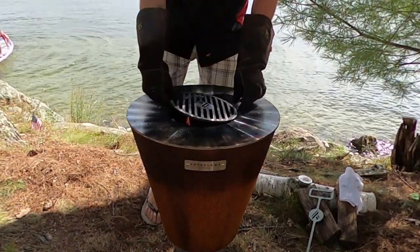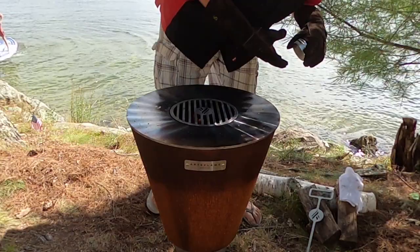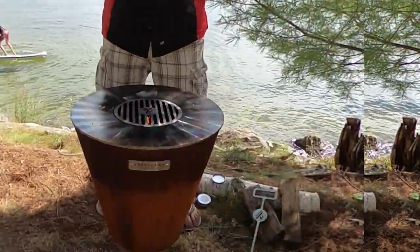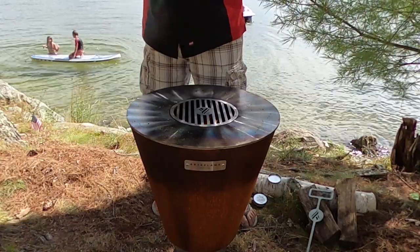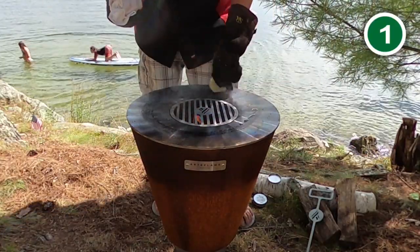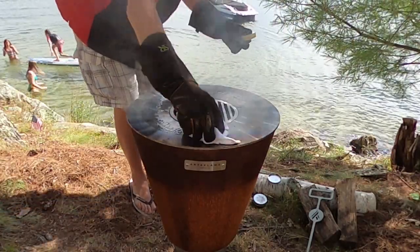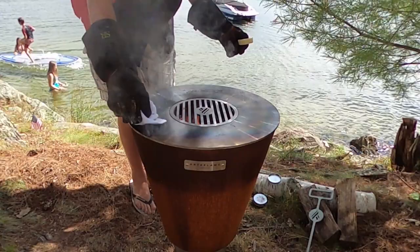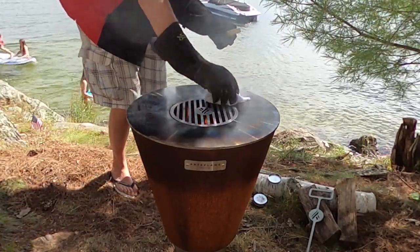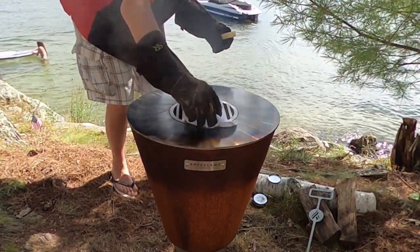Once that wood is burned down into coals, get your grate back on. Then look for your crispy puck — it's included with your Artiflame — and a towel. It just takes a little bit, so move that puck around one time and let's wipe the film off with the towel. Remember, if you're using a towel and oil, just coat it with a very small layer of oil.